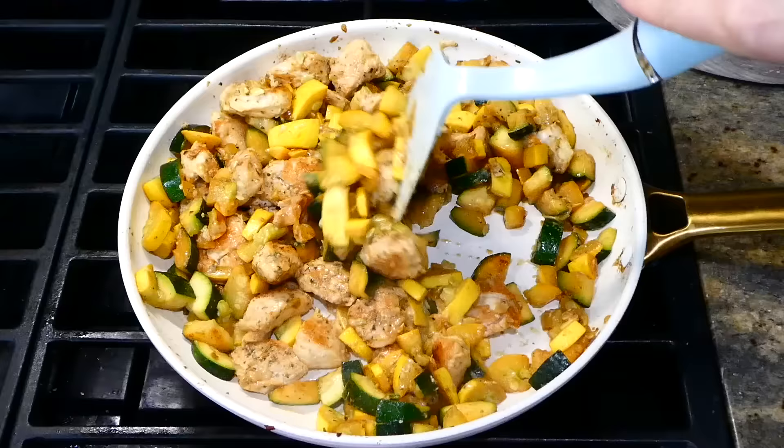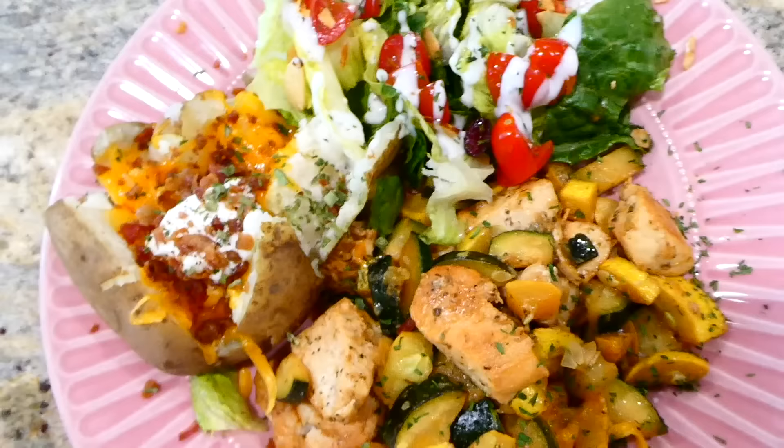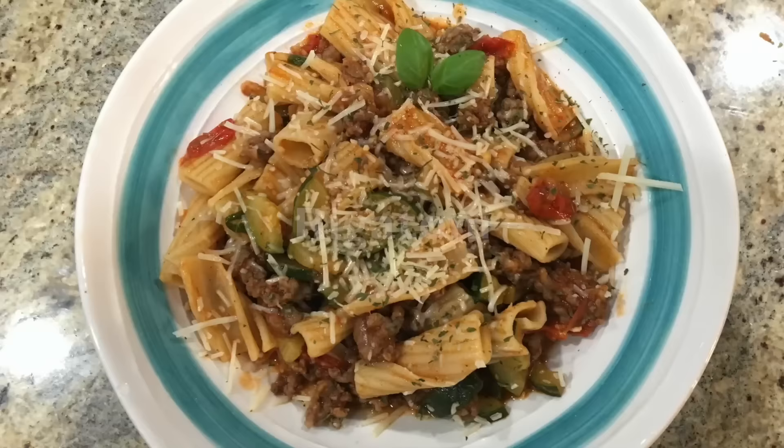Once the cheese has melted down and everything is nicely combined, this is ready to serve. I served mine with a baked potato with sour cream, cheese, and crumbled bacon, and also a side salad. This meal is delicious — I figured some of you might be growing zucchini and squash in your gardens this summer and looking for a recipe like this. This one is a 10 out of 10.